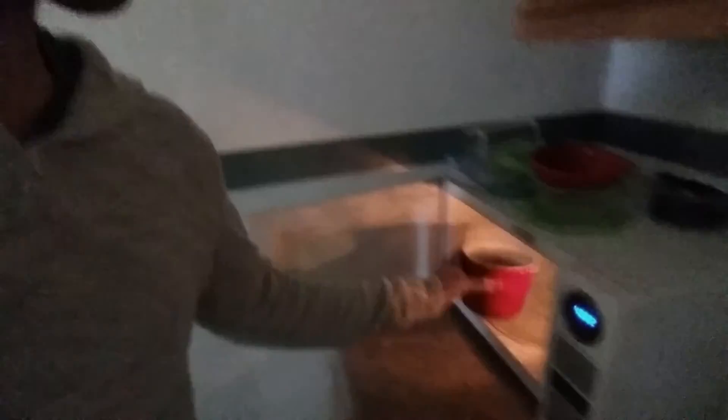I know microwaves kind of get a bad rap, but not this time. Let's go over to the microwave and make this cake. Put it in, shut the door, and we're going to go for a minute thirty, because my microwave is really high heat.